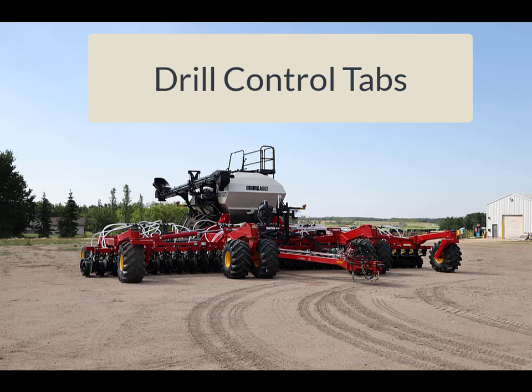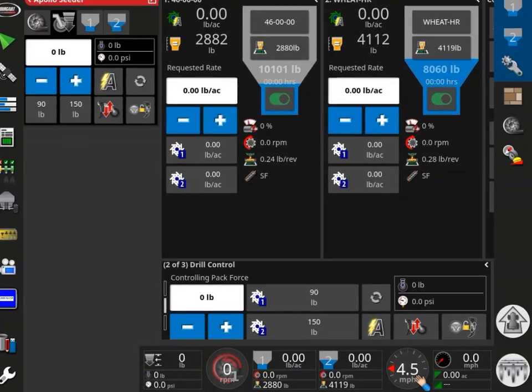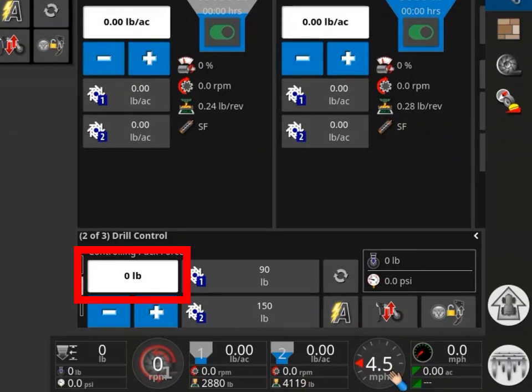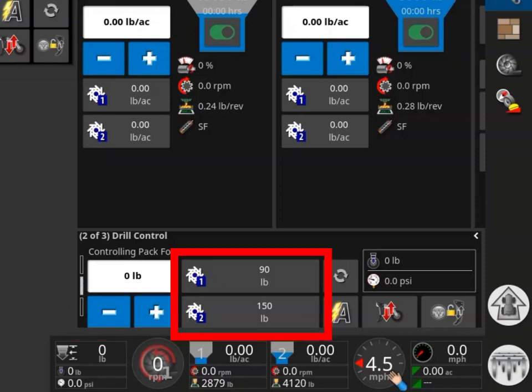The drill control can be displayed in the mini view or from the main page of the X35. To ensure a basic familiarity with the tabs, they will be covered now. This window displays the desired downforce; for the PLR opener, this is actually the gauge wheel downforce. The decrease and increase tabs will adjust the force applied by the gauge wheel in the increments selected in Setup — in this example, the increment was set at 10 pounds. Preset 1 is set at 90 pounds and Preset 2 is set at 150 pounds.